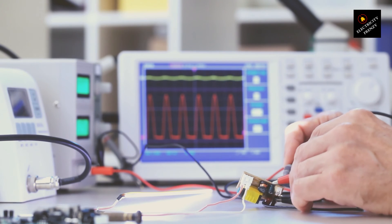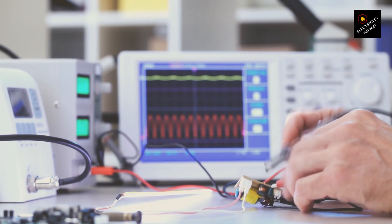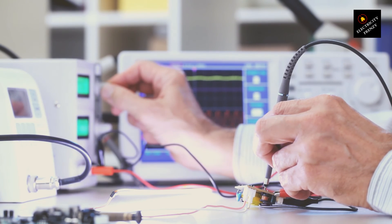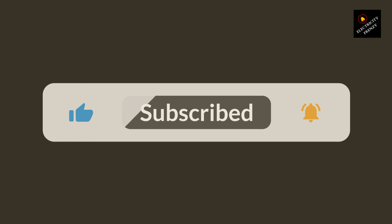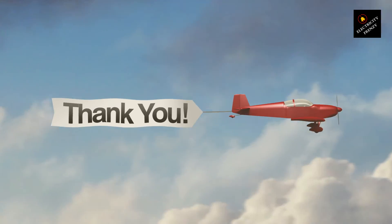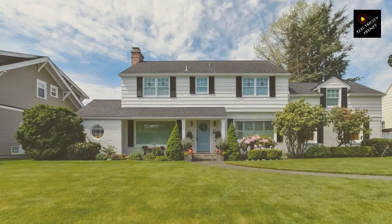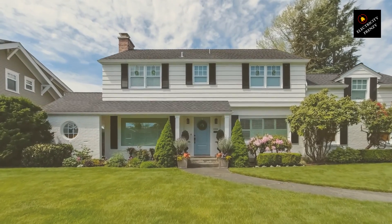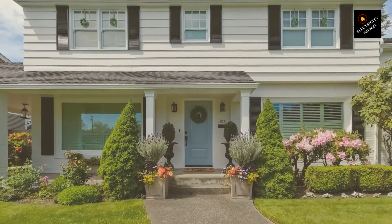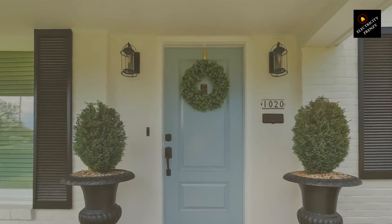Thank you so much for watching our video on using a 220V appliance on a 110V outlet. We hope you found the information helpful and informative. Dealing with electrical appliances and voltage can be tricky, so always prioritize safety first. If you're ever unsure about anything, consult a qualified electrician to ensure you're making the right connections and avoiding any potential hazards. If you enjoyed this video, please give it a thumbs up, share it with friends and family, and subscribe to our channel for more tips on electrical safety and appliance usage. Until next time, stay informed, stay safe, and stay powered up.